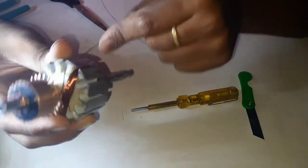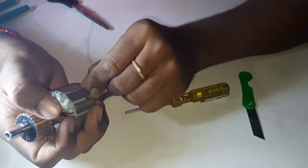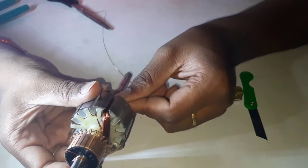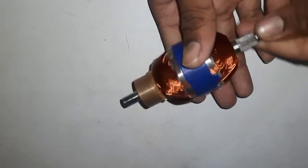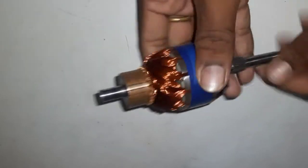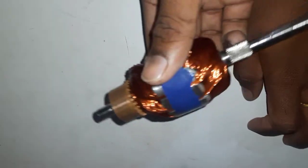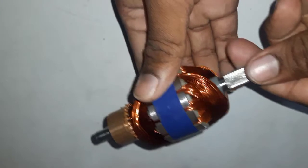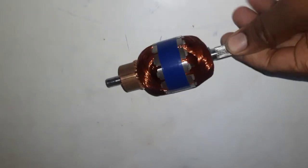We have one round complete. Second round — friends, here we have every one coil. Here we have one commutator. Next, we have one commutator. First, we have two commutators attached to the whole coil. To start the whole coil I am going to make this winding. Friends, thank you for watching.